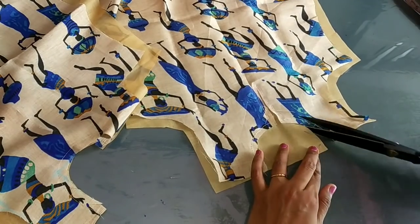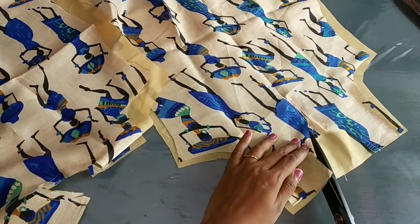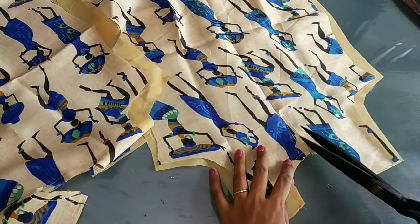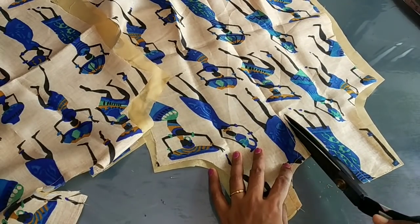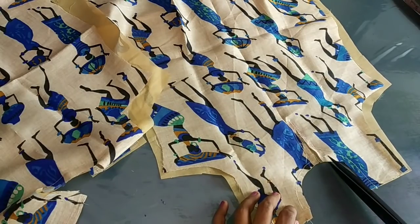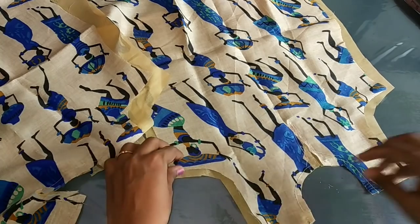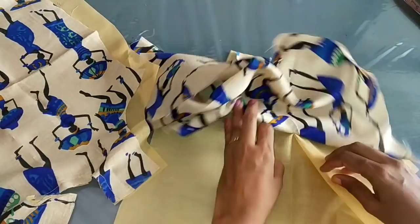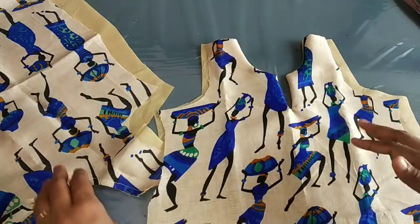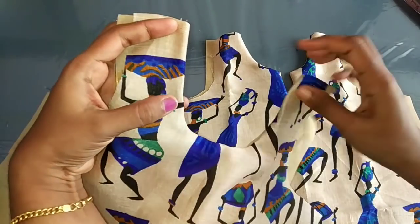We will cut the head in a small V shape. We will stitch the right side with the front side.